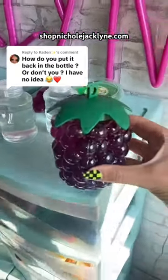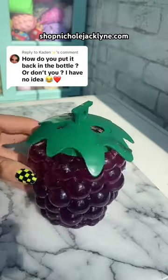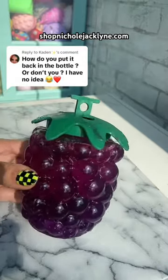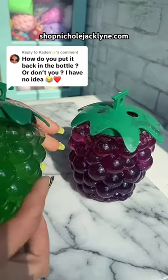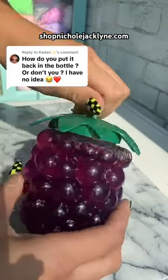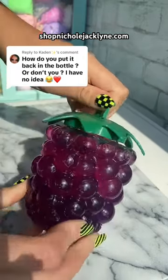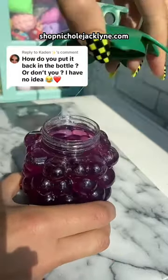How do you put it back in the bottle, or don't you? Well, how about I show you! So this is my grape water slime — I just dropped it in my TikTok shop. We also have this green grape one. This is how it comes — I'm going to take it out of the jar first and then show you guys how to put it back in the jar.